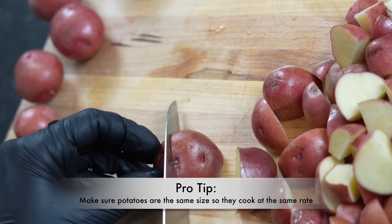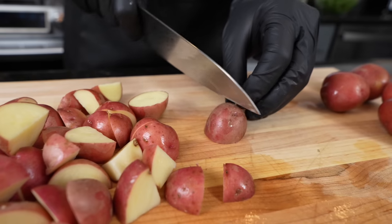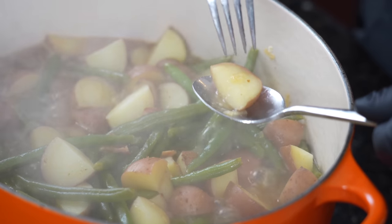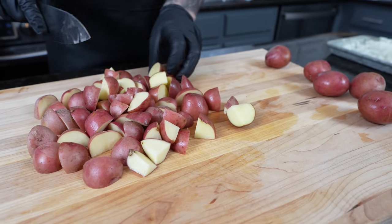The key here is you want each potato to be about the same size, that way they get tender at the same rate. You don't want some potatoes that are tender and others that aren't fully cooked. If you have some bigger potatoes, cut them down a bit more. Think about what fits comfortably on a spoon — you want the best bite, so keep that in mind as you're prepping.